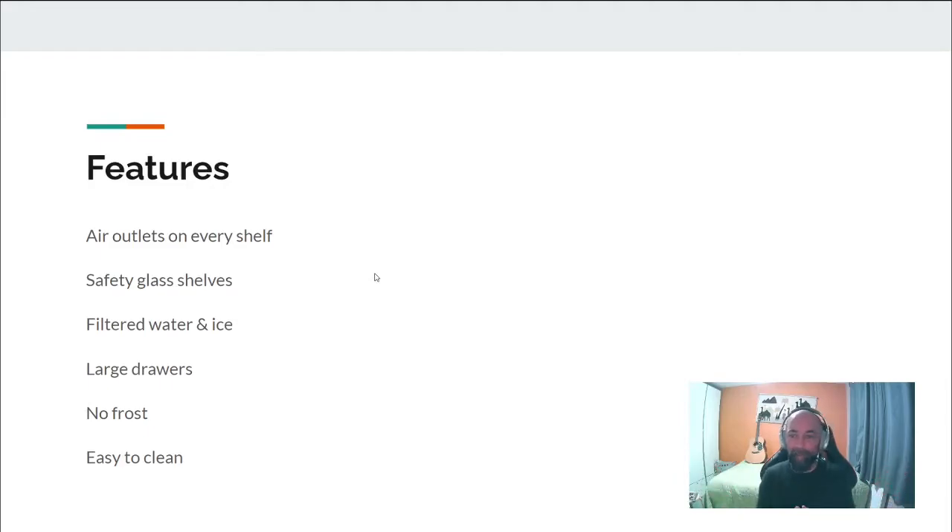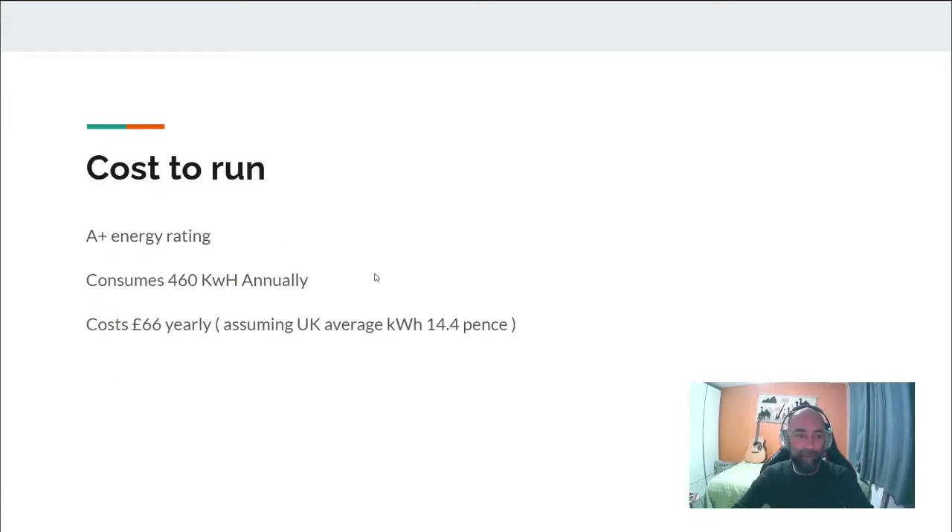It's easy to clean and we've never had any issues with frosting. Now, how much does it cost to run? It's an A1 energy rating. The website says it costs around 460 kilowatt hours annually to run the fridge. What that translates to is about £66 yearly, which is pretty good for a fridge that size. Obviously that's going to depend on things like the temperature you keep the fridge at, if you leave the door open, how much food you're moving in and out. I've used an average of 14.4 pence per kilowatt hour for this calculation, so let's say it's around £66 ballpark, which is pretty decent.